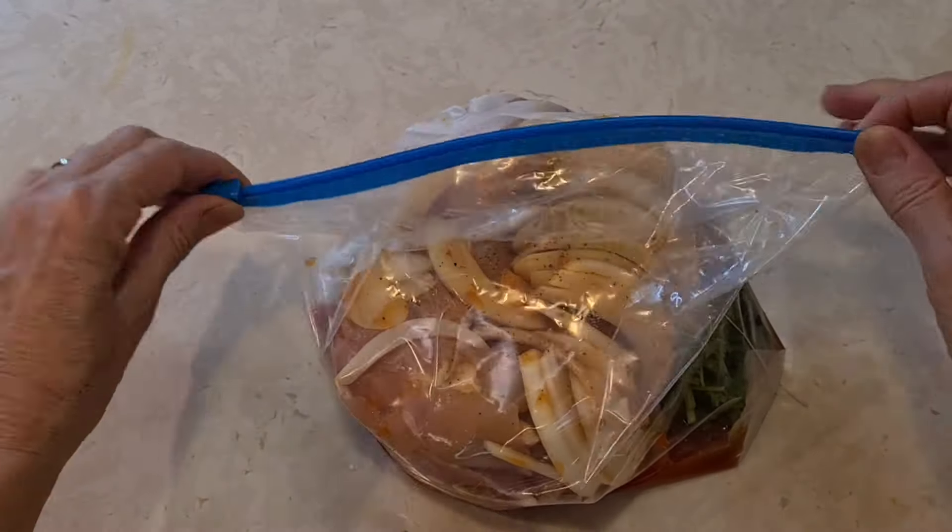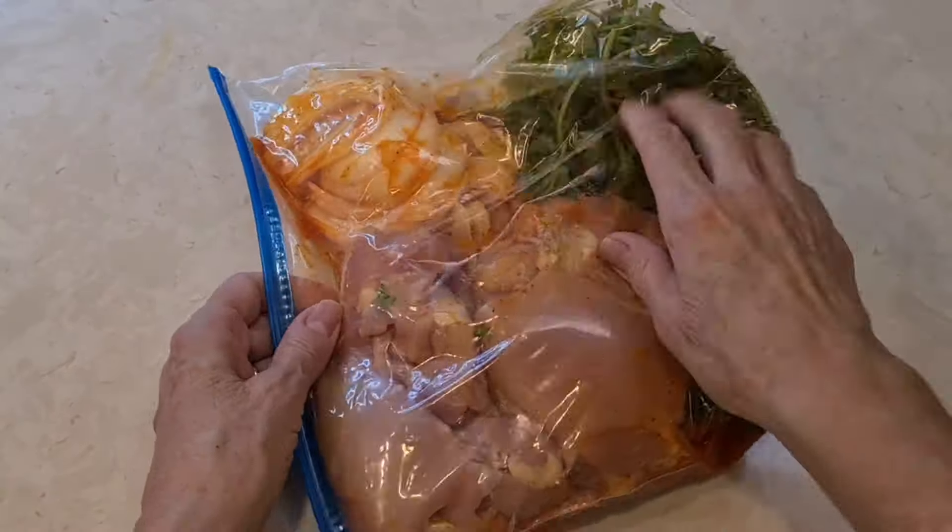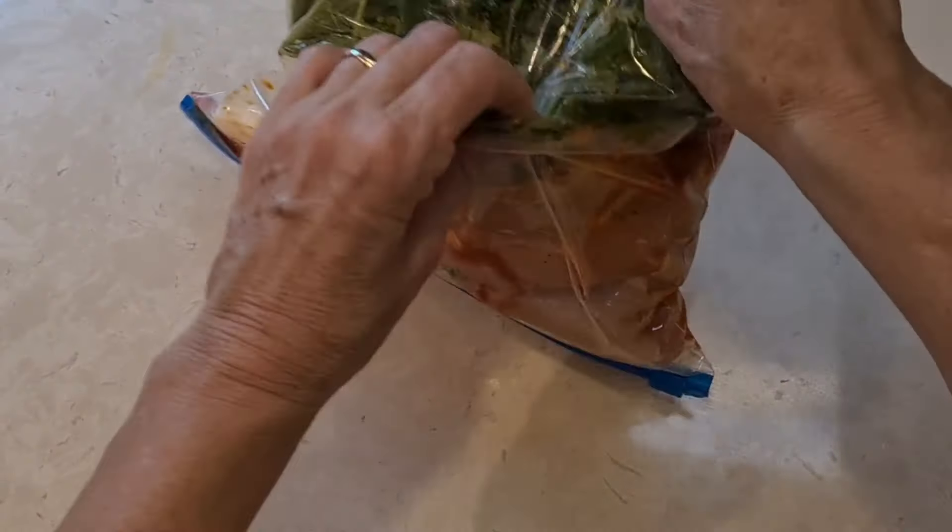Now I'm just going to close this up and move everything around. Make sure that the cilantro goes everywhere — mix it all together.